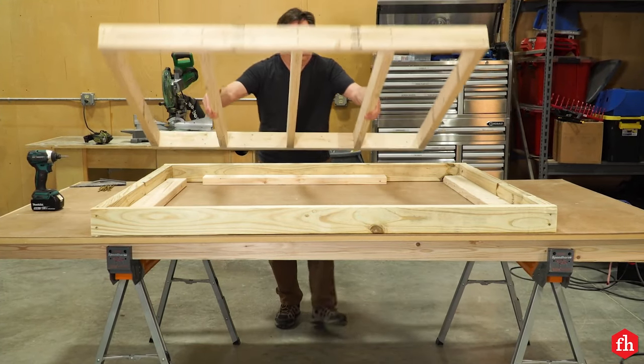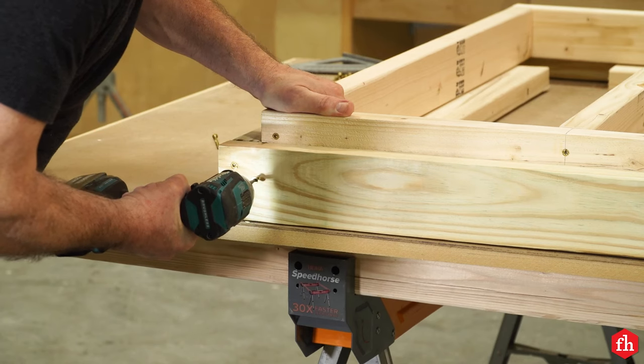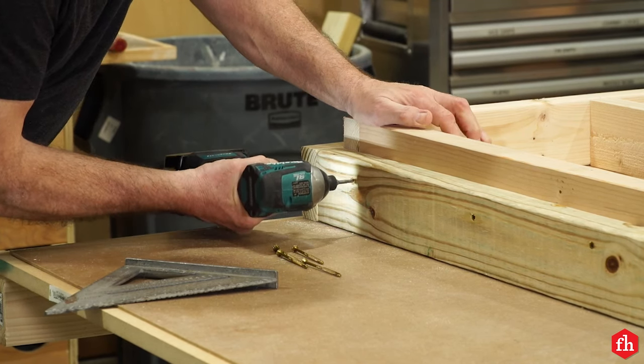Make an outer frame out of green treated 2x4s. Then make an inner frame that attaches to the inside of the outer frame. Lay 2x4s down to let the inner frame stick up an inch and a half from the top edge of the outer frame.